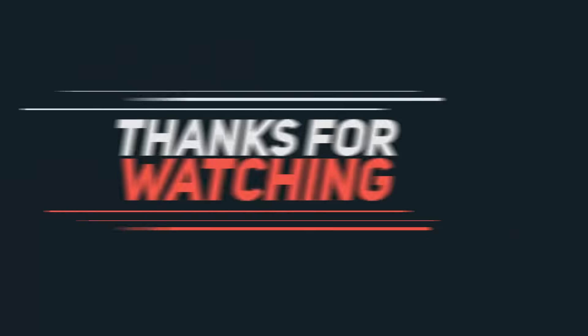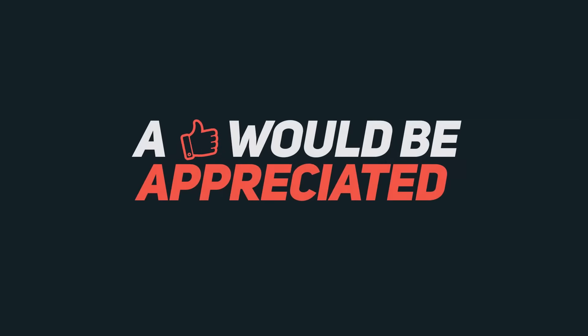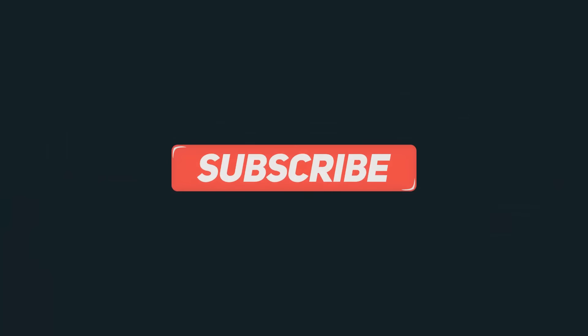So what about you — what do you think? Do let me know by commenting below this video. If you liked this video, hit that like button and stay tuned by subscribing to our channel. I'll catch up with you in my next video. Until then, have a nice day.